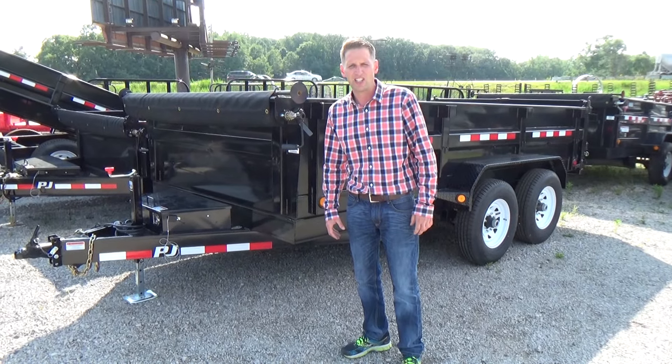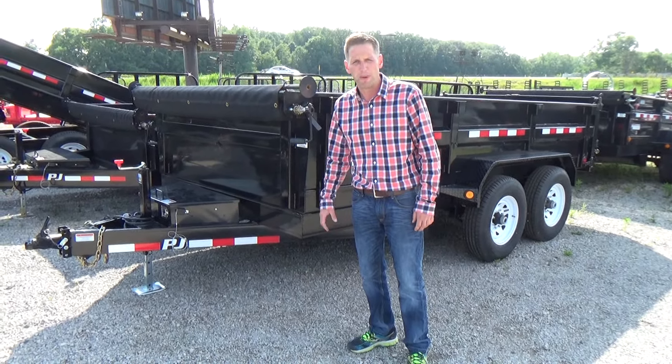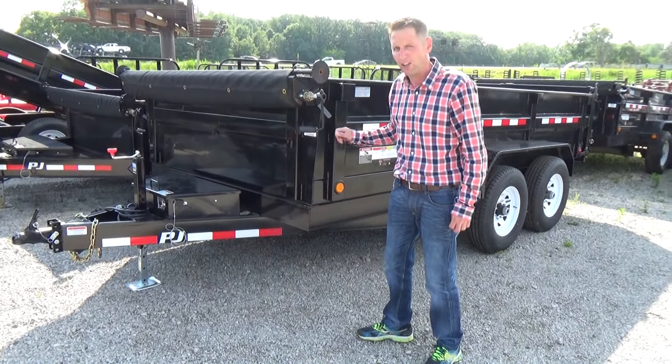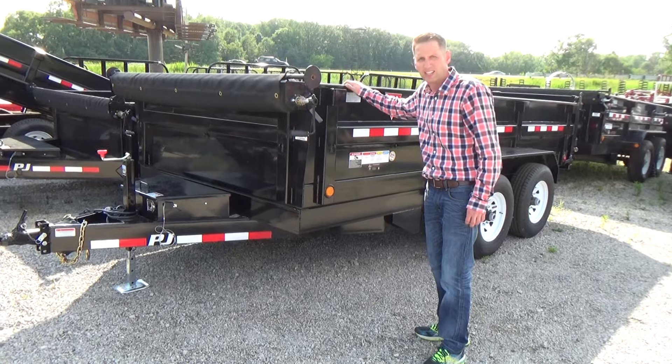Hello, Scott Carter at DR Trailer Sales. Here to show you one of our biggest sellers we have on our lot. This is a PJ 14 foot, 14,000 GVW Dump Trailer. We have over 30 of these in stock on our lot, priced to sell.